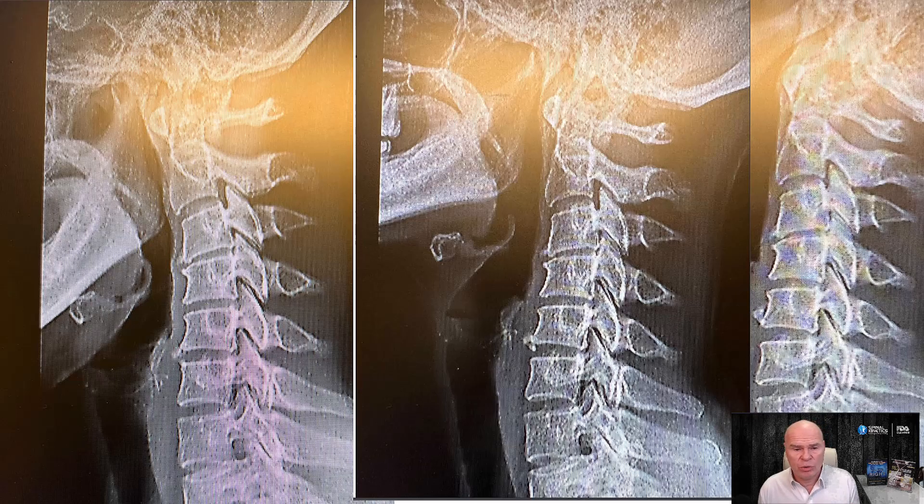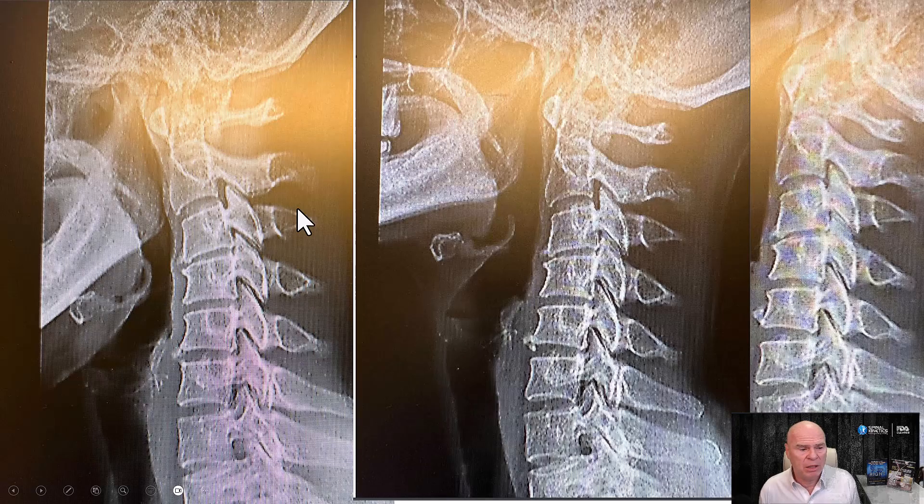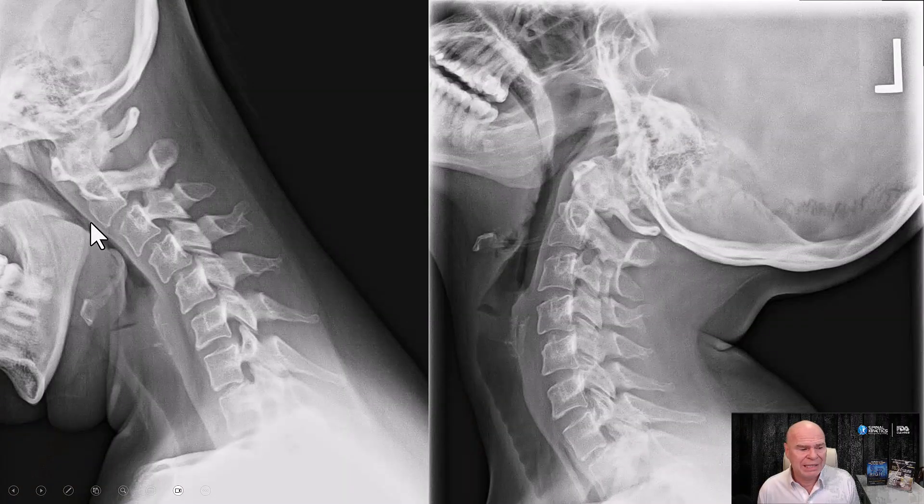The neutral in this case is fine. But if we're looking at flexion and extension, this is what we want to see. If you look at the patient above, we don't see a lot of flexion — the flexion is in the head, not in the neck. What we want is neck flexion and neck extension.